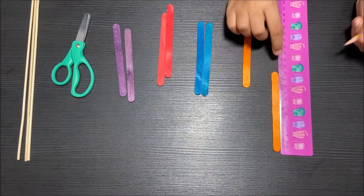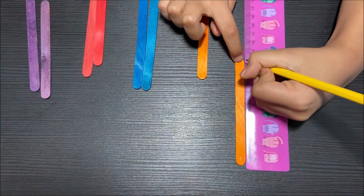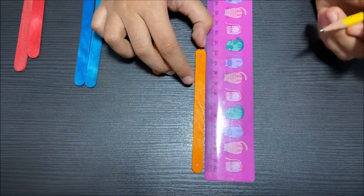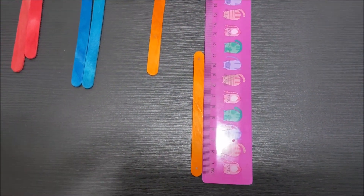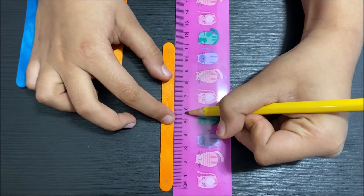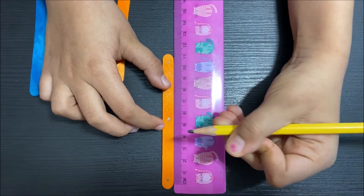And then I'm going to go to where the 11 is and go backward four millimeters, and mark where the four millimeters end. I'm also going to mark where the middle of this popsicle stick is. The middle is 5.5 — five centimeters and five millimeters. I mark where the long line is and then I'm done.